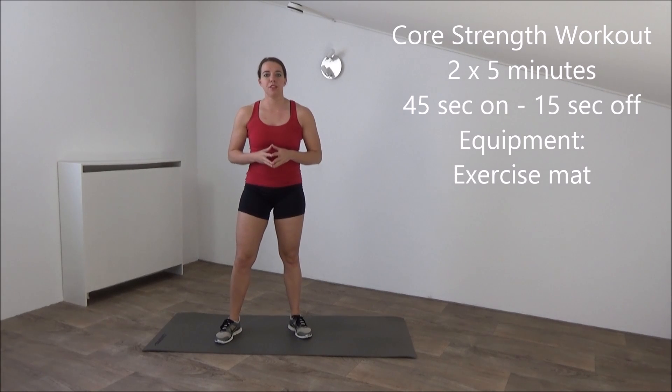Hi, our workout for the day is a 10-minute core workout. For this workout you don't need any equipment except maybe an exercise mat. Let's start!